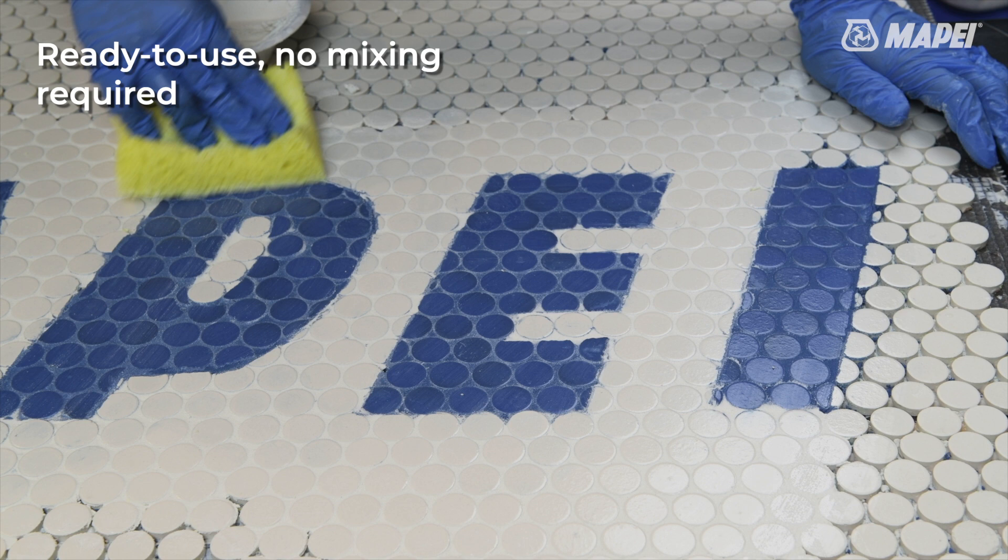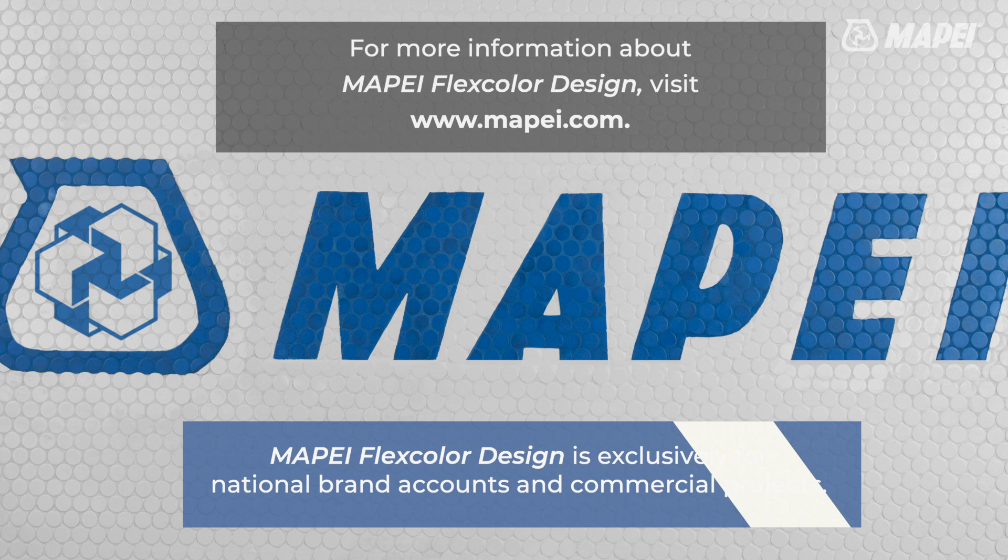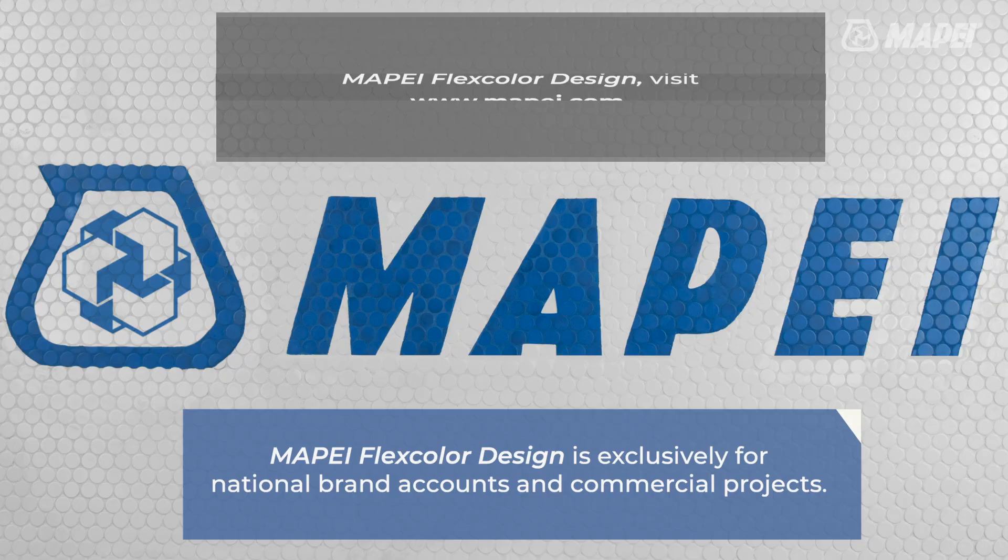Mapei's Bioblock technology for mold and mildew resistance. Ready to use straight from the pail with no mixing required. All you need to provide is your colorful creativity — Mapei provides the technology to bring it to life.